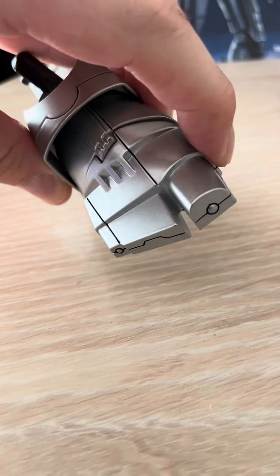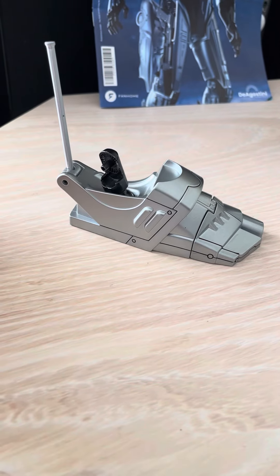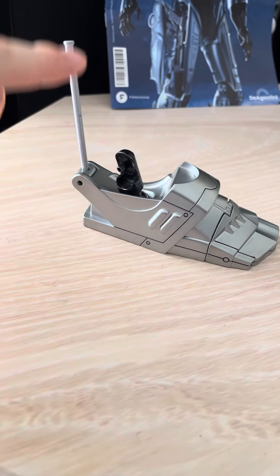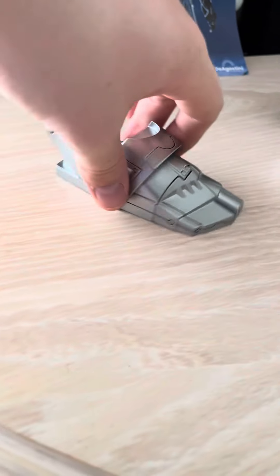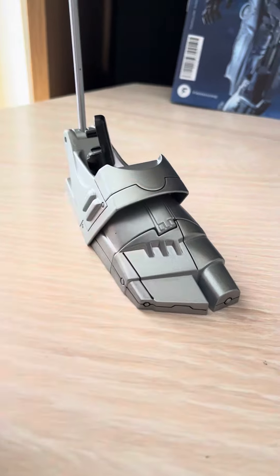As you can see, it will move. The first thing I noticed about this is it reminds me of the dodgem cars you get at fairgrounds — this pole here reminds me of that. But it's a really lovely color, it's die cast.